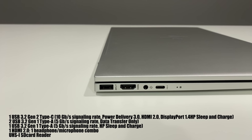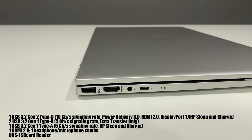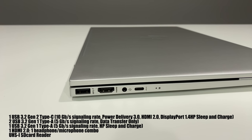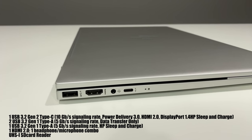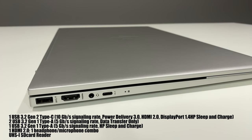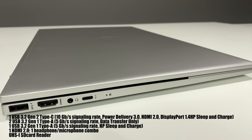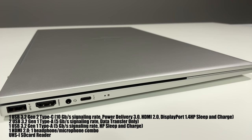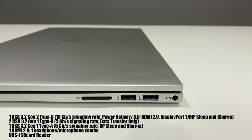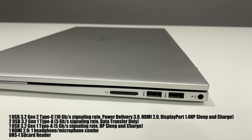Now, port selection. On the left-hand side, we've got a USB, an HDMI 2.0, a combo microphone and headphone jack, and a USB-C port that will do pretty much everything but Thunderbolt 3 — it has power delivery 3.0, data transfer, HDMI, and DisplayPort. It is a very accommodating port. On the right-hand side, you have your barrel power port, two more USBs, and an SD card reader.